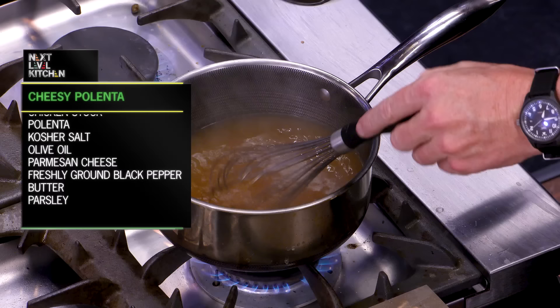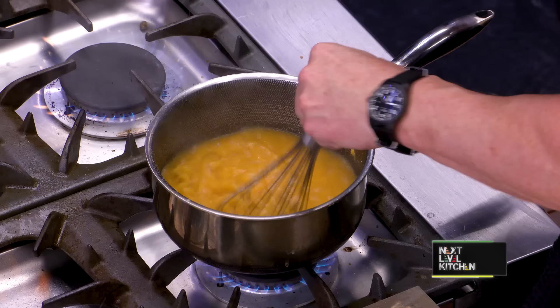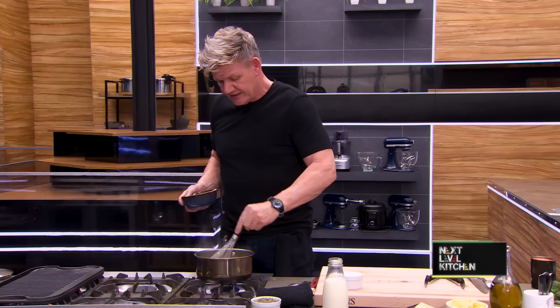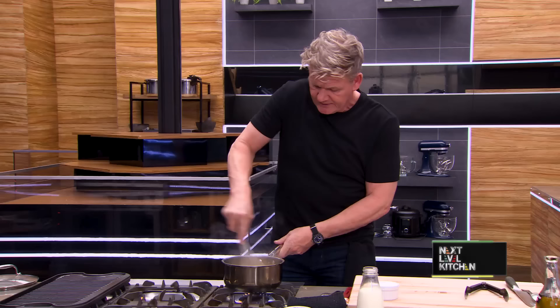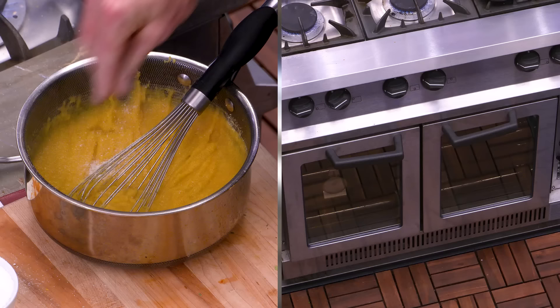The polenta — the stock has boiled, I've seasoned it. As it comes to the boil, gently sprinkle in your polenta and whisk at the same time. If you throw it in too quickly, it'll go lumpy. This is a really nice way of serving a delicious polenta, especially cooked in chicken stock. Now that it's boiling, it starts to thicken up nicely — it's almost like the consistency of custard. I like it quite thick. Once you've got the thickness, take it off the stove and start correcting that seasoning. Touch more salt.